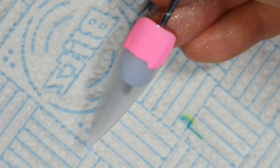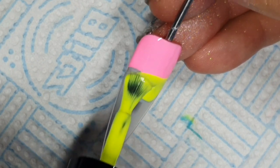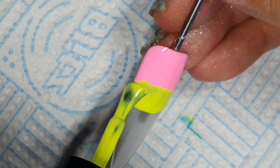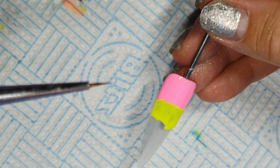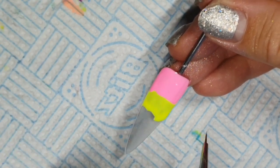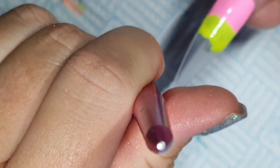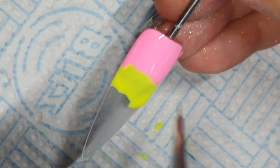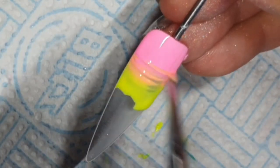We are starting with Candy Floss and then straightaway going in with Sherbet Lemon. Just pushing that up against it. I'm going to take my brush — I'm going to use a detailer brush. I'm holding it vertically, straight down, not at an angle like you would a pencil or a pen.